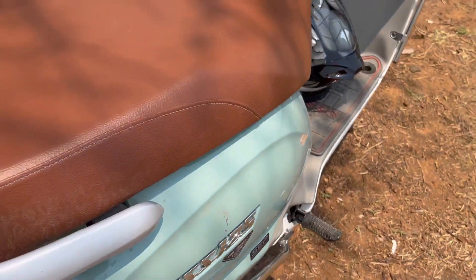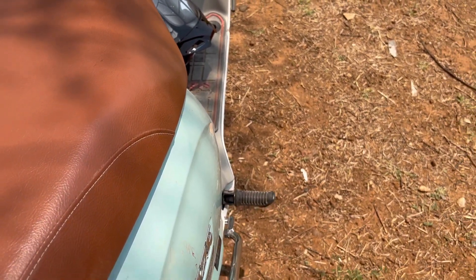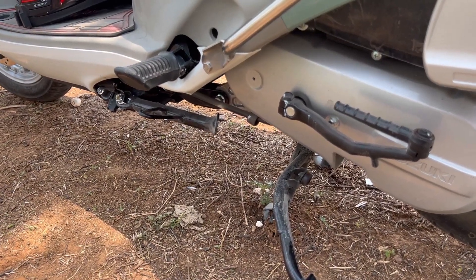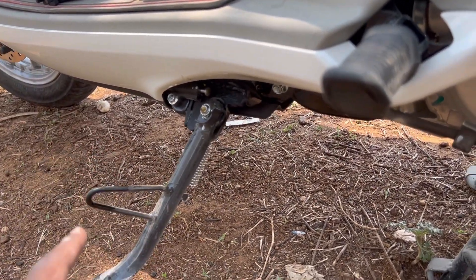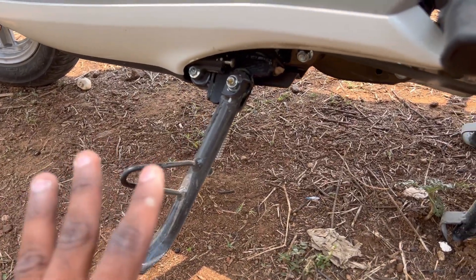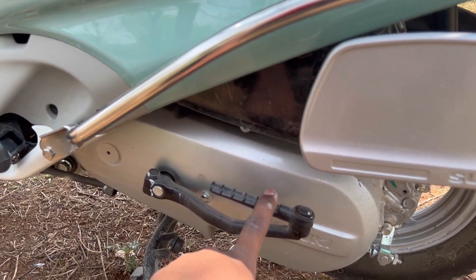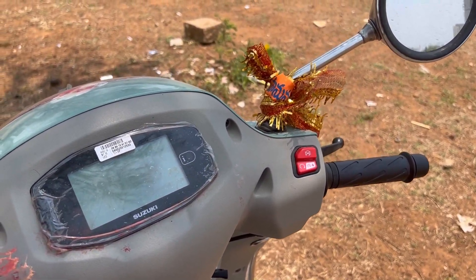We have a footrest which is very comfortable. We also have a side stand and center stand. The side stand is good. We can also self-start the vehicle, and there is a kickstart option as well.